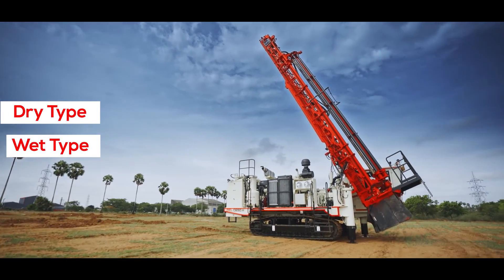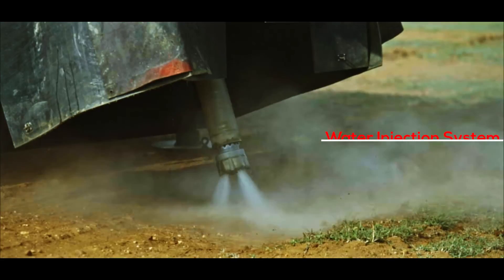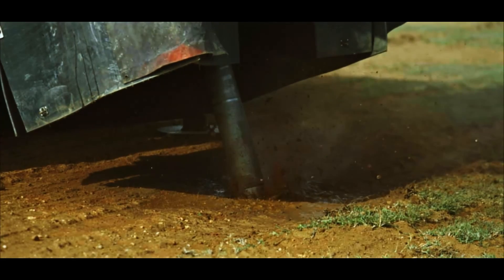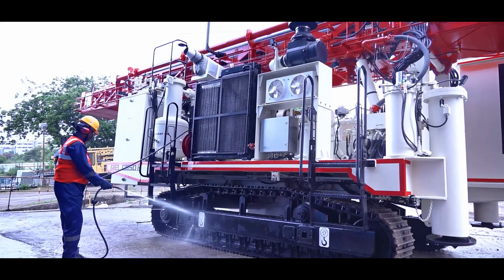Both dry type and wet type dust collection systems are available. A non-visible emission dry type dust collector or water injection system is also provided. Controls are interlocked to make sure either the dust collector or water injection operates at any given point in time. A hose reel arrangement is provided for cleaning the equipment.